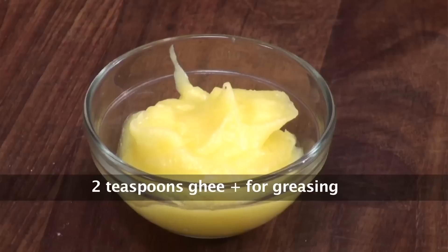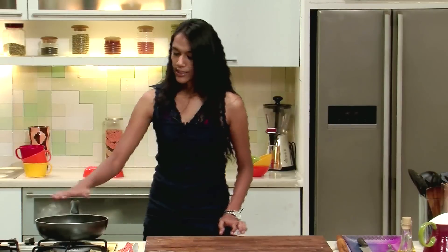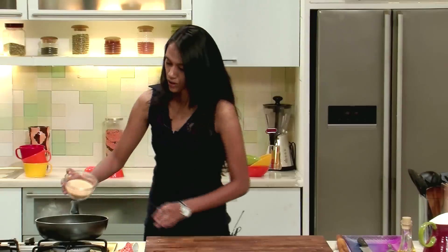To make this, the ingredients we require are Rajgira, chopped dates, ghee, cinnamon powder, and slivered almonds. As you can see, I have kept the water on heat and I will quickly add Rajgira to this.